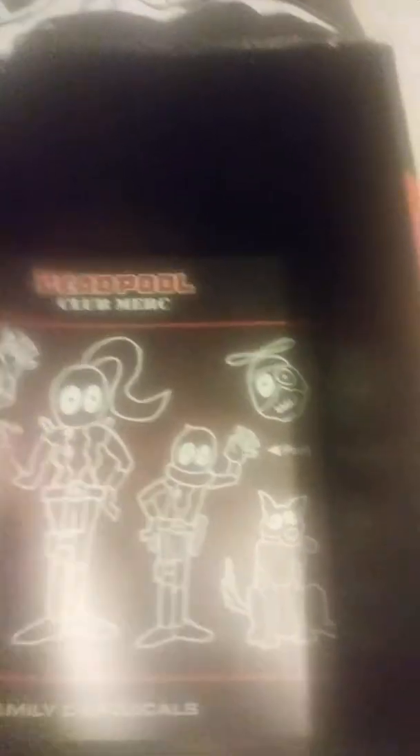We've got a Deadpool family decal sheet right here of Deadpool, Lady Deadpool, Kid Pool, Head Pool, and Dog Pool.